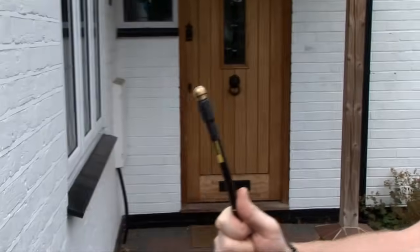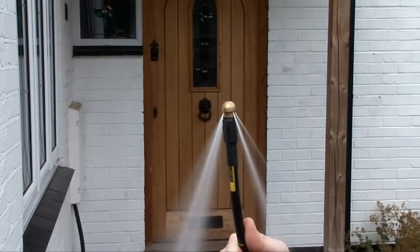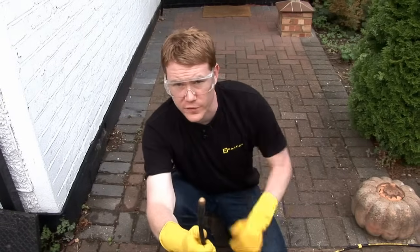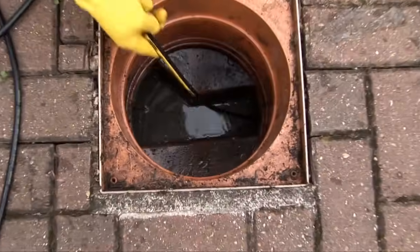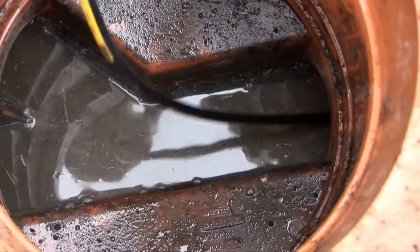Like this. I'm wearing goggles for this because I don't want any nasty splashes coming into my eyes. Begin by feeding the drain cleaning kit inside your drain. Do this for a few feet without pressure, as you don't want any nasty splash back.